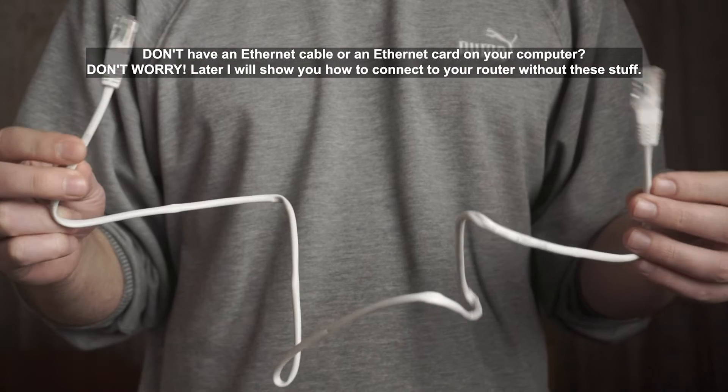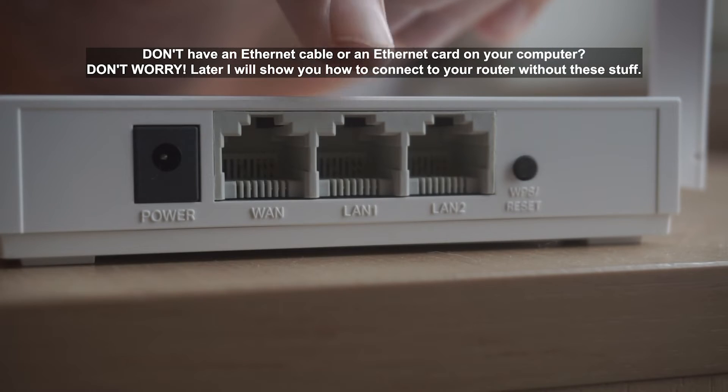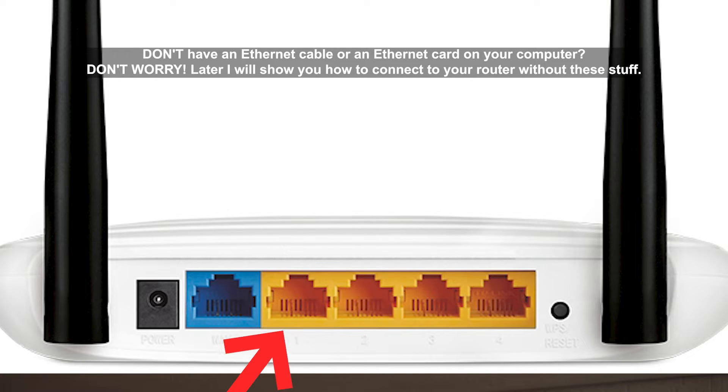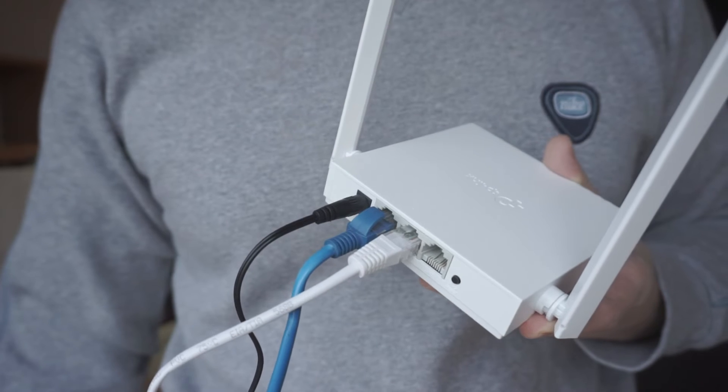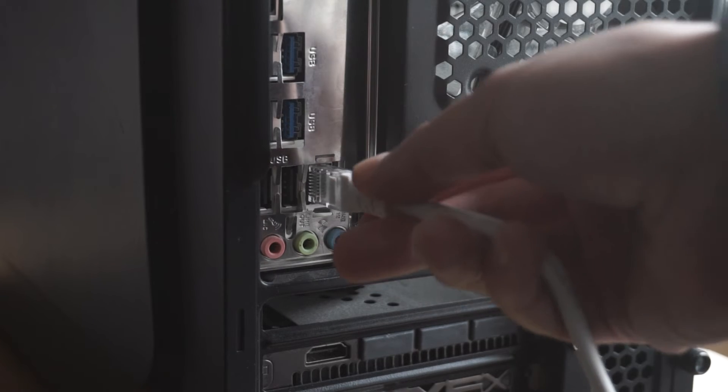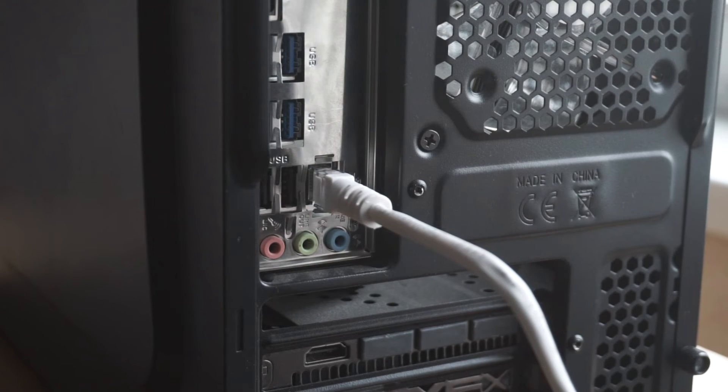Next, insert one end of the Ethernet cable that comes with the router into one of the LAN ports, and plug the other end into the Ethernet card of your computer or laptop. We have now connected the router to your computer. Now you need to set it up.